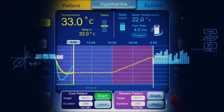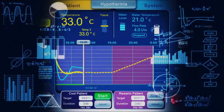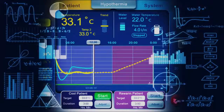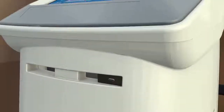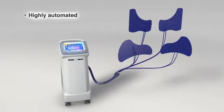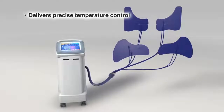The system uses a sophisticated program to automatically make micro-adjustments to the water temperature 30 times every hour, maximizing precision through all phases of temperature management. The system stores data for the last 10 patients treated. The Arctic Sun Temperature Management System is a highly automated system that delivers precision temperature control.